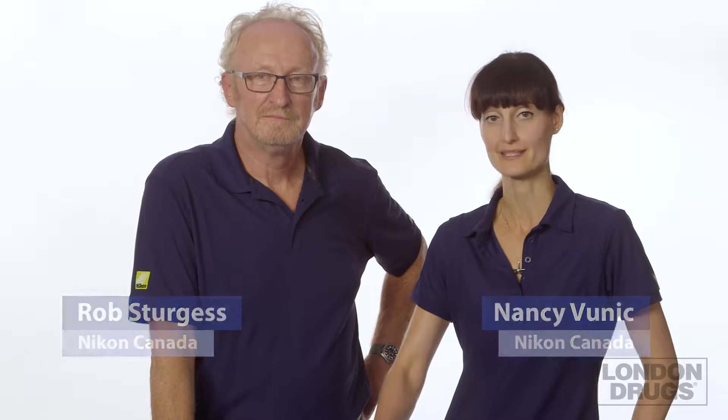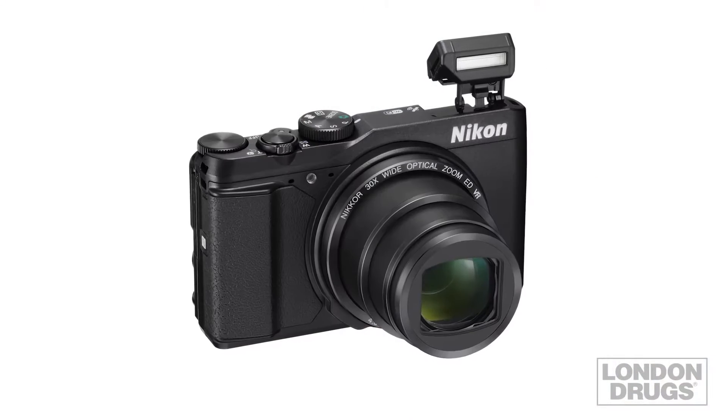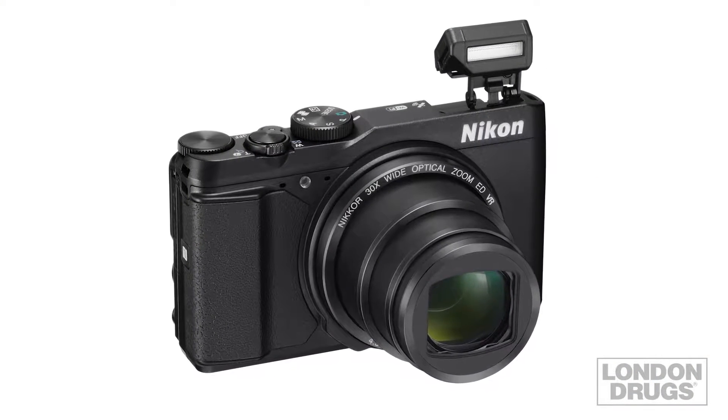I'm Rob and I'm Nancy with Nikon, and today we're going to talk to you about the Coolpix S9900. This is one of our best-selling point-and-shoot cameras — it's a camera that appeals to the whole family, young, old, male, female. Can I tell you a couple of things I like about it? I'd like to hear what your favorite feature is.